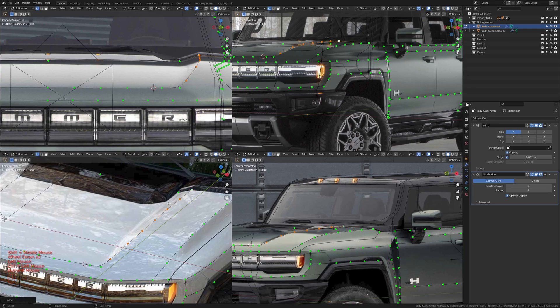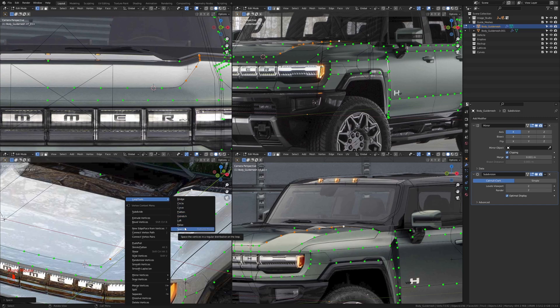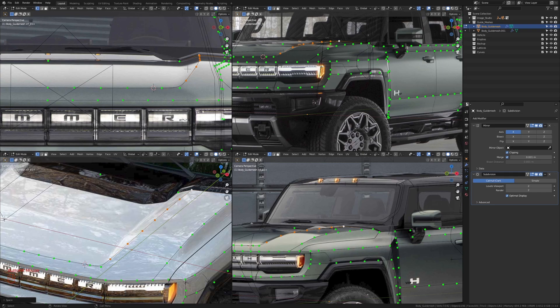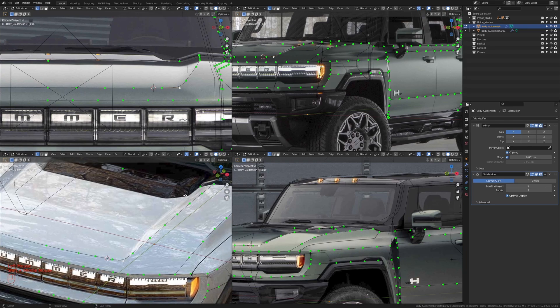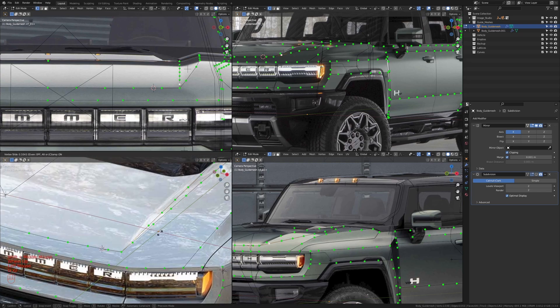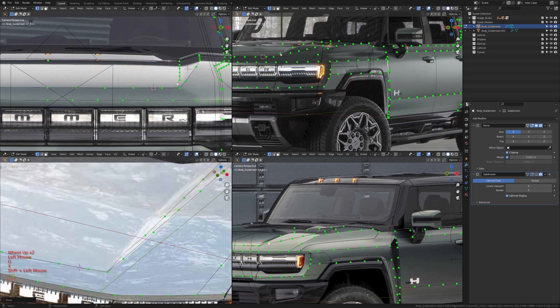I'm just going to use the loop tool space on this to even this out. If you guys don't remember, we assigned this to a key on our keyboard or mouse so we don't have to come in here every time to space it out. Mine is mouse button 4. I'm going to space these ones out equally as well. I'm going to take one and two and press F to fill in those spaces. For now let's disable the subdivision surface modifier.